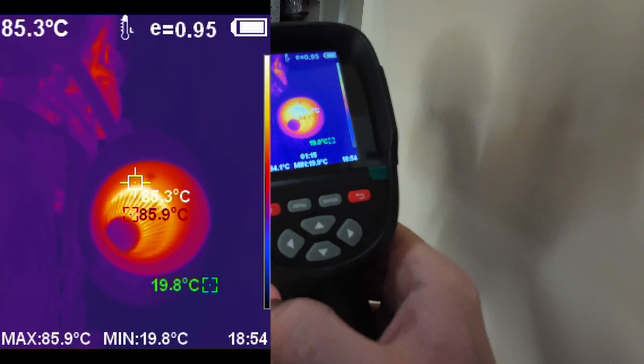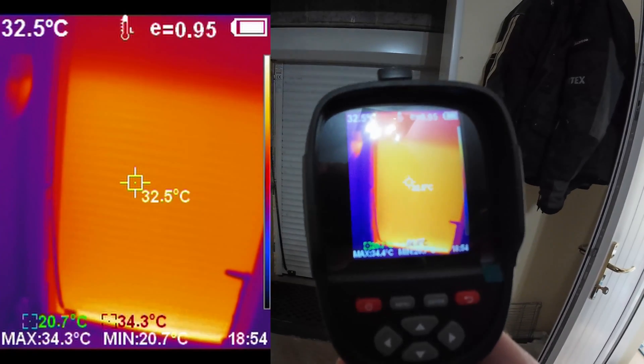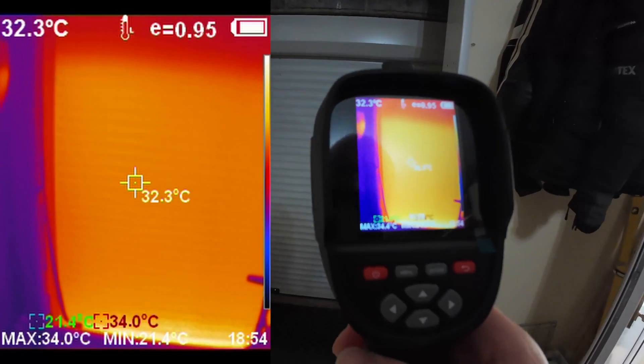88 degrees — wow! You can certainly see the sun's been beating down on that roller door.